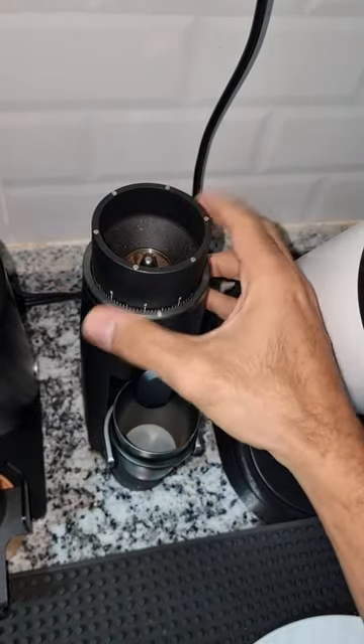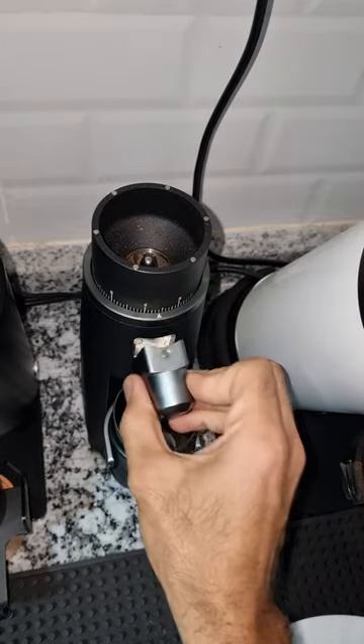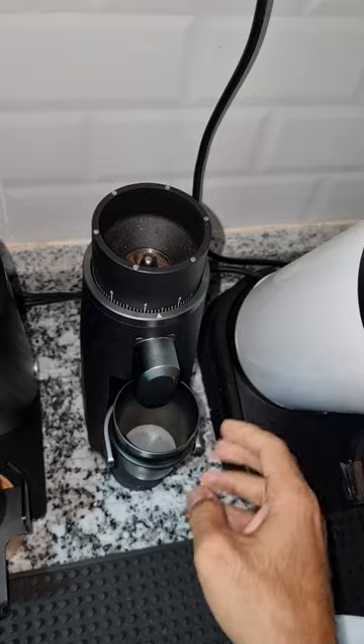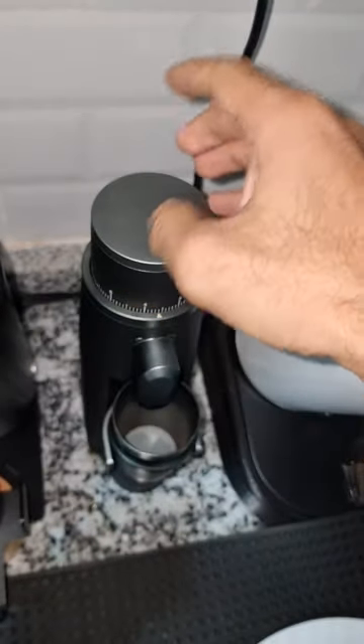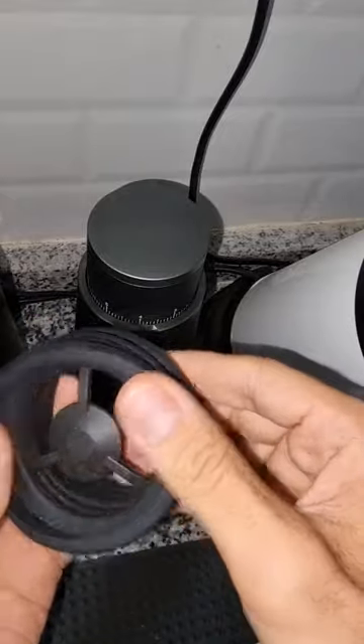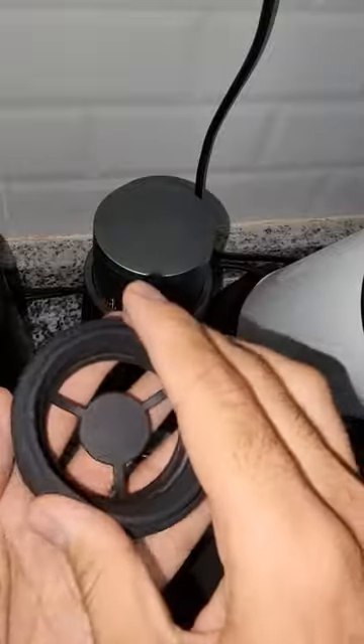It has a lot of magnets: a magnet for the dial indicator, a magnet for the chute. Of course it's a single dosing grinder. It also has a magnet for the cap, and it comes with this nice pillow. The pillow also has an anti-pop warning device, and it's all made of very nice rubber.